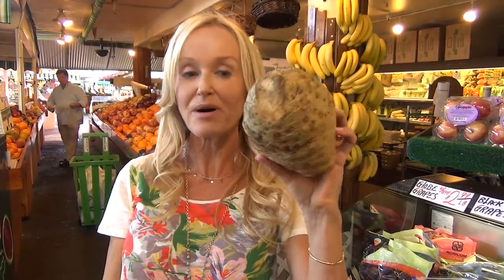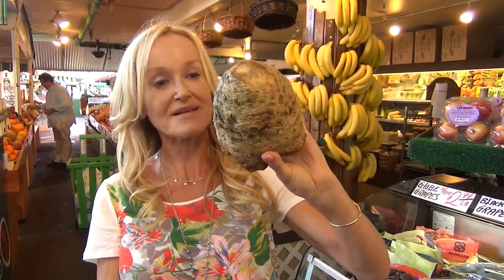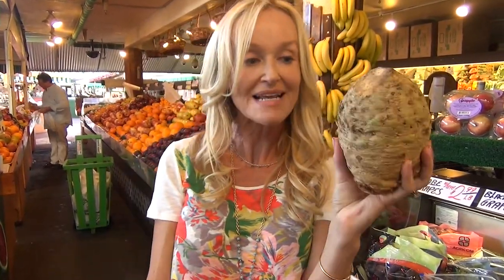Okay, this looks kind of weird — you might pass this over, you might think what is it. It looks like a giant piece of, I don't know, kind of elephant dung really, but it is actually a celery root, also known as celeriac.